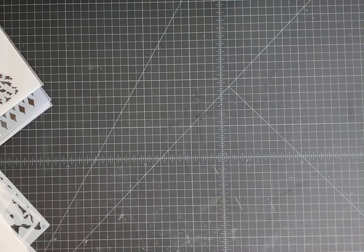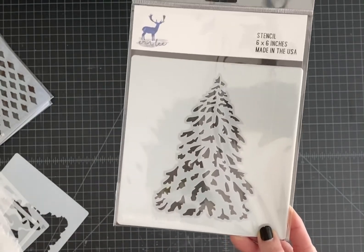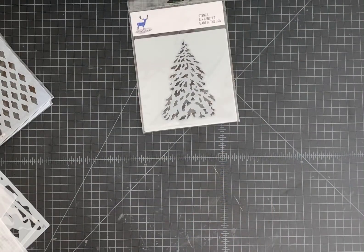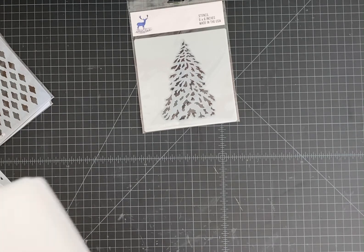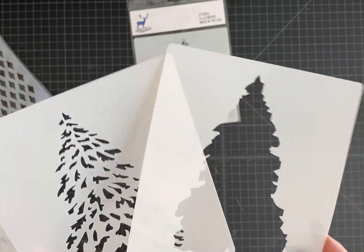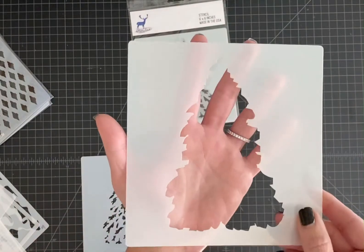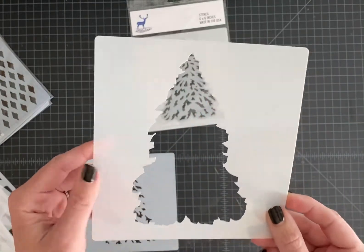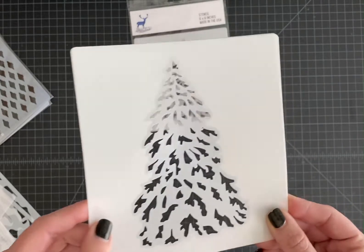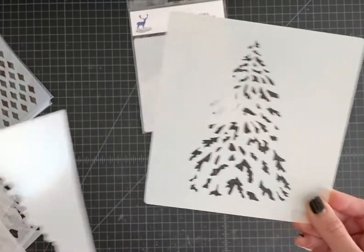Next up, we have the Pine Layering Stencil Set. In this set, you get two stencils, which is why the price is a little bit higher. Our individual stencils retail for $6.99, so if you were to buy each stencil separately it would be $14. I have decreased the price for the set, so you're getting a discount. With this one, you would ink blend the base, and then once you have the base of the stencil, you layer this one directly on top for a secondary layer of snow or just extra pine needles.